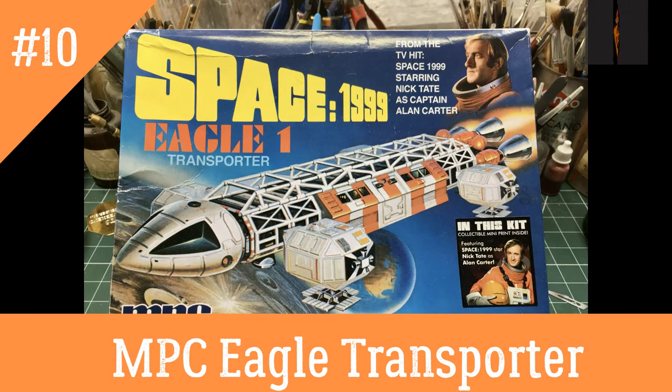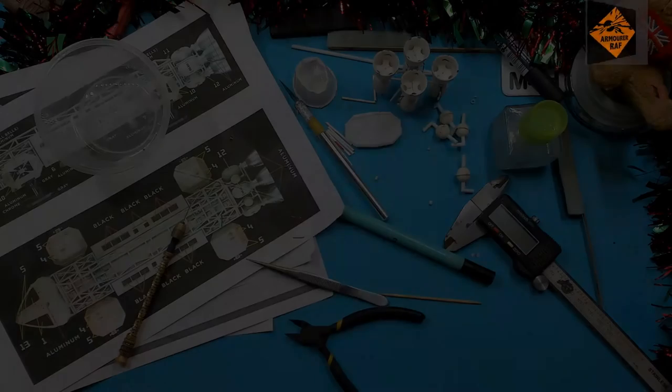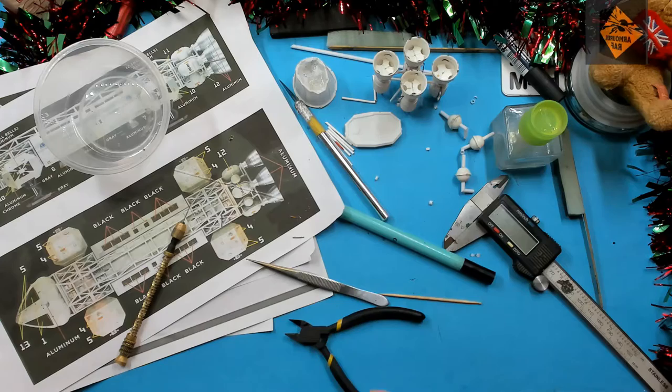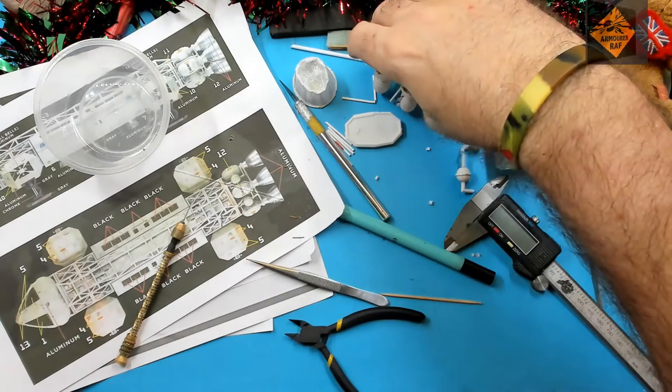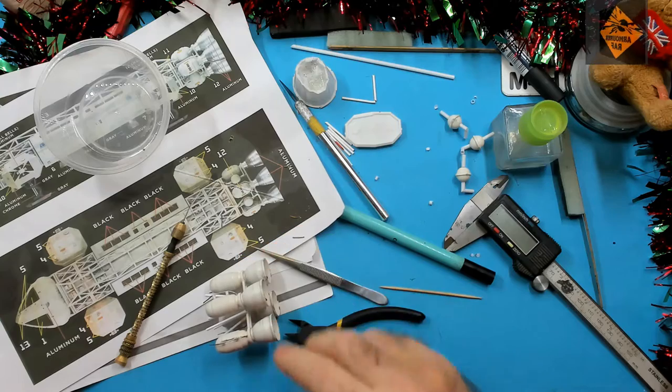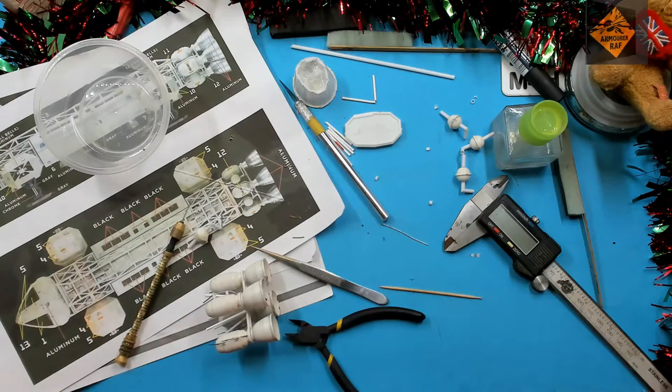Hello, I'm the Budget Modeler and welcome to episode 10 of my Space 1999 Eagle One Transporter build. In today's episode we're going to add the round chambers to the rocket motor section, so let's mark up where they go and crack on — and yes, you guessed it, let's use the speedy uppy thing.